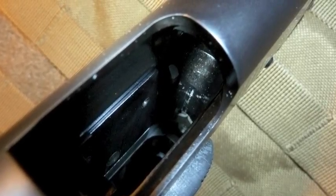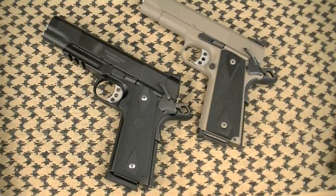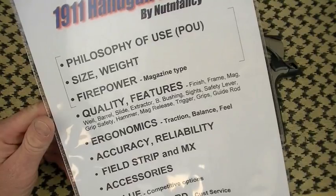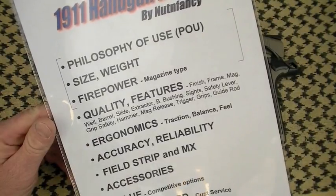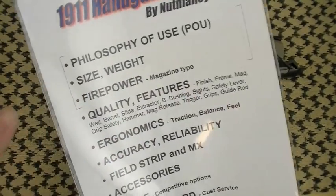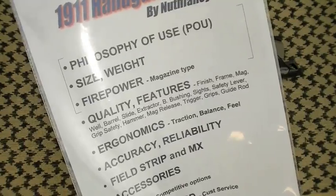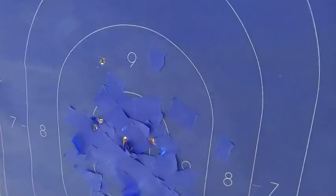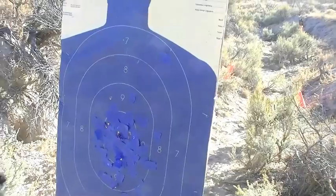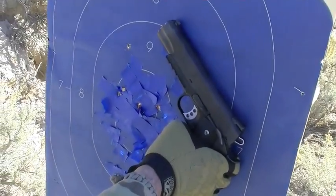Eight rounds — great job, Smith. That covers firepower, size, and weight. On to the crux of the review: quality and features of the Smith & Wesson 1911 PD series. This is the heart and soul of the tabletop review — going over all features and an overall take on quality. It shows you what you're getting for your money and establishes an overall value level for whichever PD model you choose.